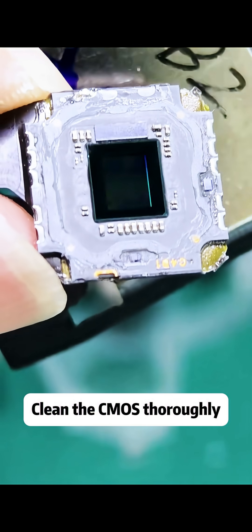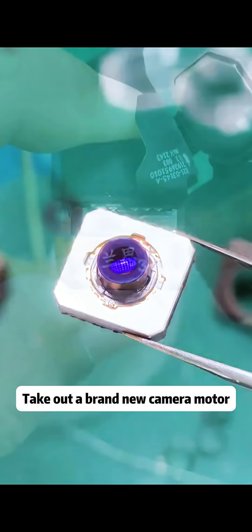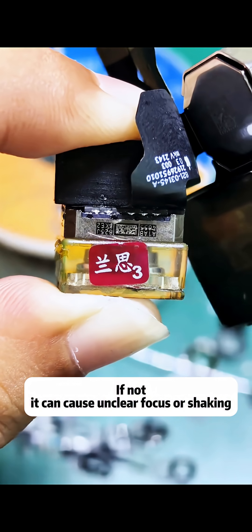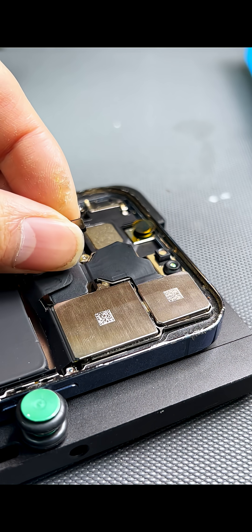Clean the area thoroughly, then take out a brand new camera motor. When attaching the motor, make sure to align all five soldering points — if not aligned correctly, it can cause unclear focus or shaking. The result after soldering is very clear with perfect focus.